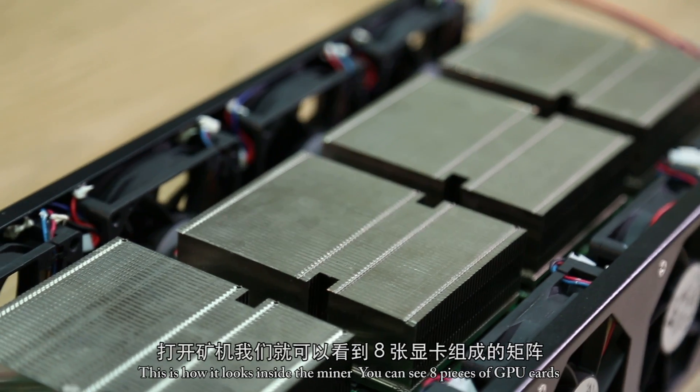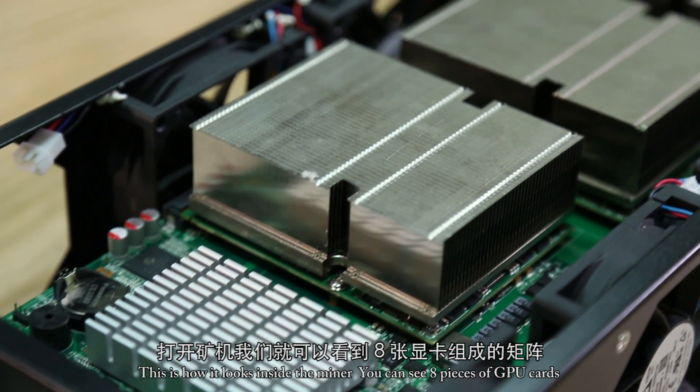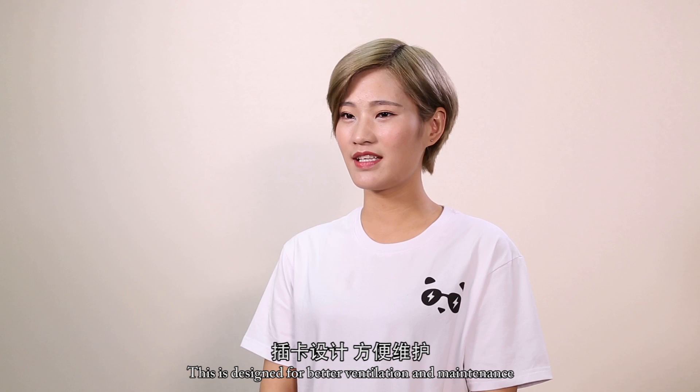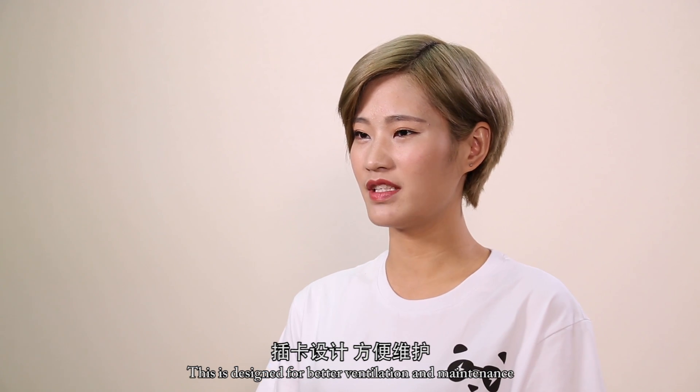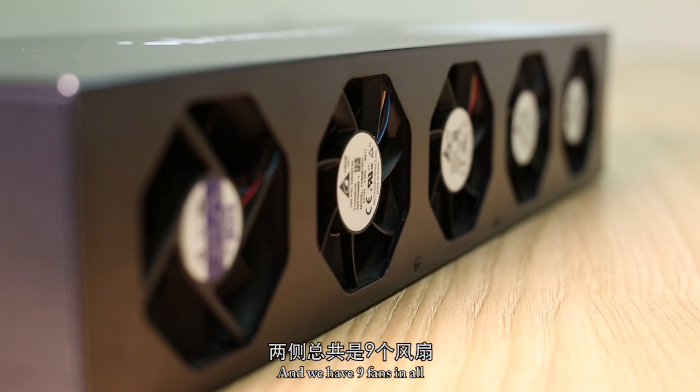On the right side, this is how it looks inside the miner. You can see eight pieces of GPU cards installed onto a separate layer. This is designed for better ventilation and maintenance, and we have nine fans in all.